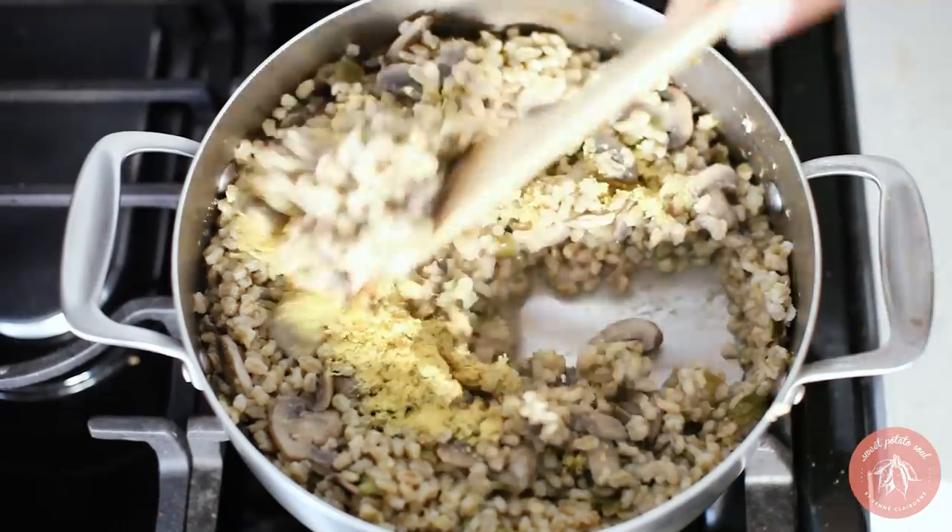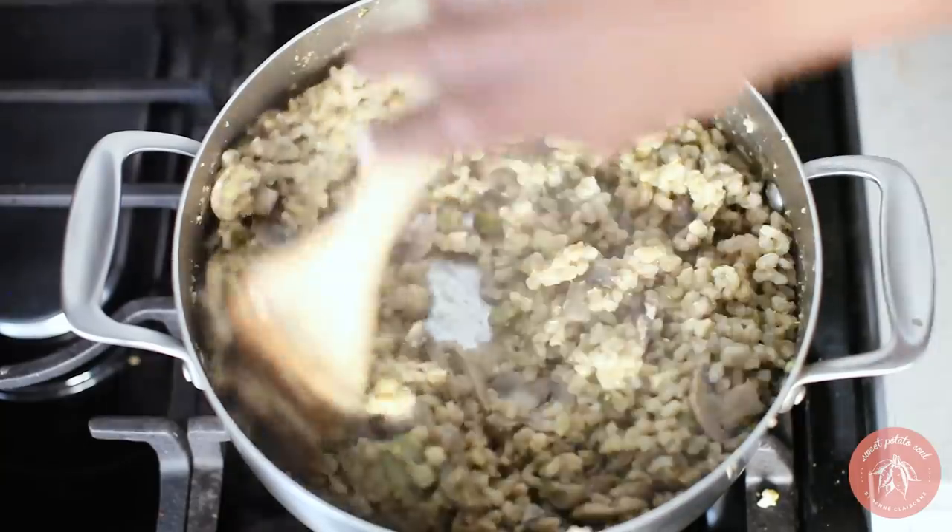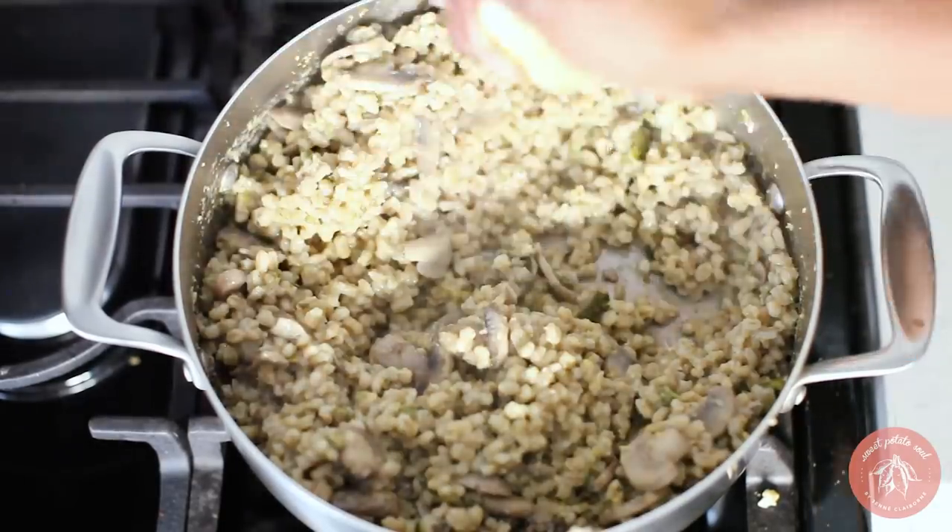Once it's done cooking, stir in nutritional yeast, salt, and squeeze some lemon juice over the top.